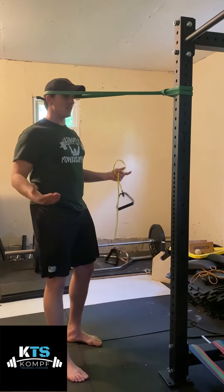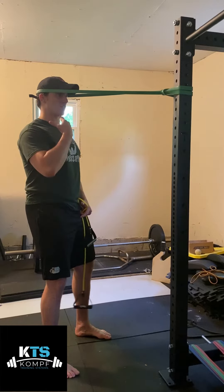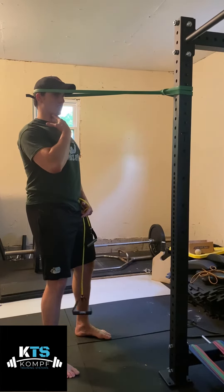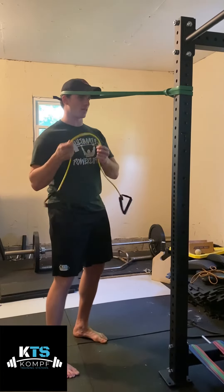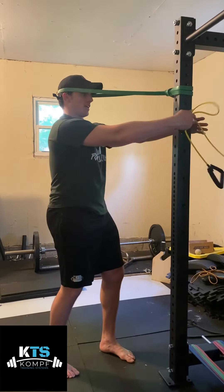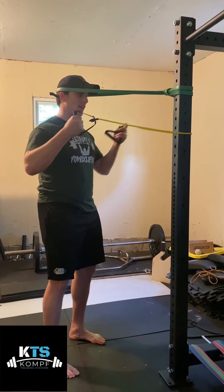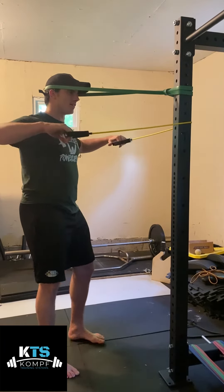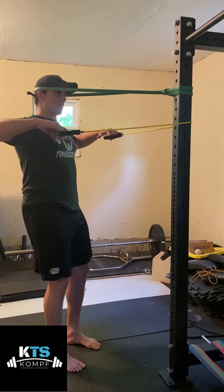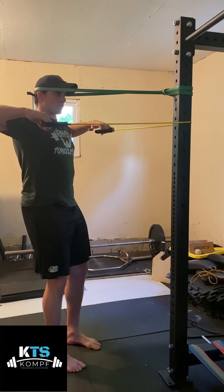Step back so you have a little bit of tension on the band. Tuck your chin in like you're trying to make a small double chin — don't over-exaggerate that. Use a lighter band wrapped around the post. Then bring your elbows back so they're at shoulder height, and pinch your shoulder blades together.